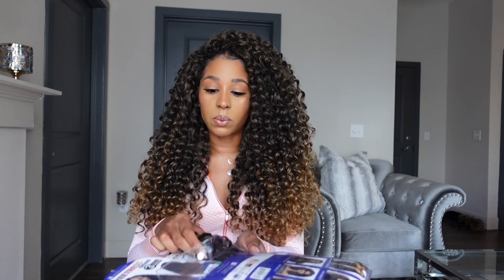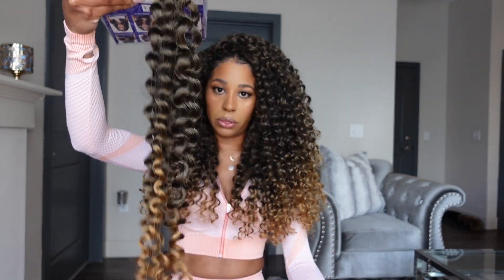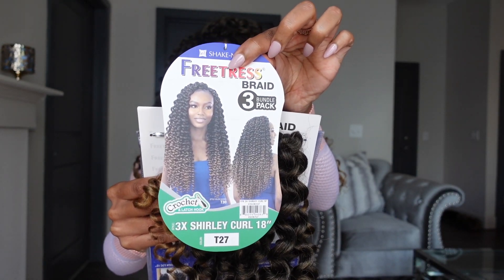Let's get right into this update. I have the stock card here. First, if you have not watched the original video, I'll link that in the description box below — be sure to watch that one first so you can see how the hair looks fresh out of the pack. This is Freetress 3X Shirley Curl. Here is the stock card — this is the color T27, so kind of like a 427/1B mix at the top that ombres into a 27.